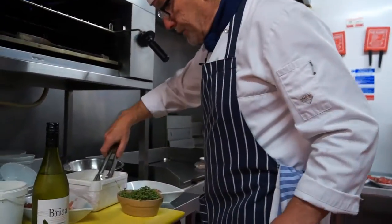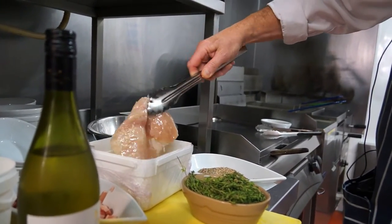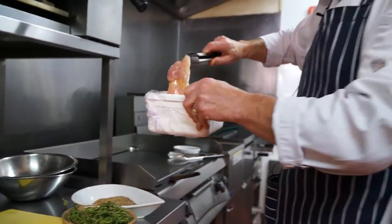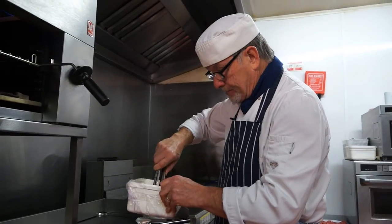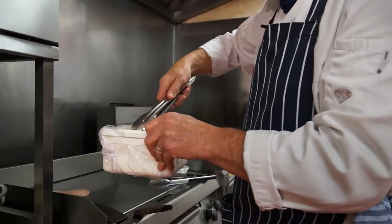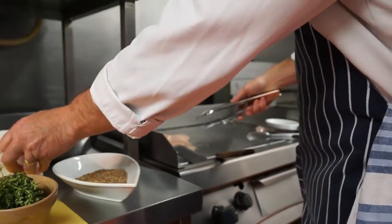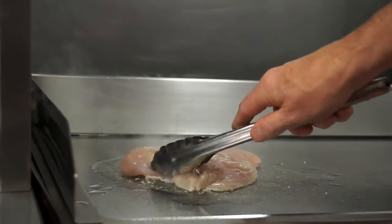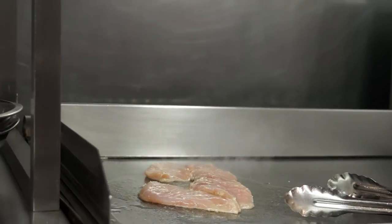Over here we have some chicken that's been marinating in oil. When I say marinating, we just took a breast of chicken, cut it in half overnight, left it in some oil and some crushed garlic. You can cook this on a pan or a griddle plate if you have it. We're using the flat grill here in the kitchen. Once that's sealed off, I'm going to transfer it to the charcoal grill just to give it a little flavour.